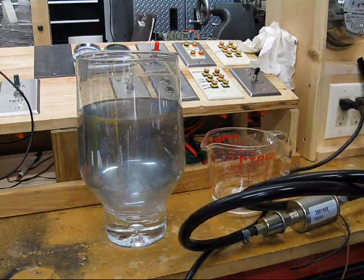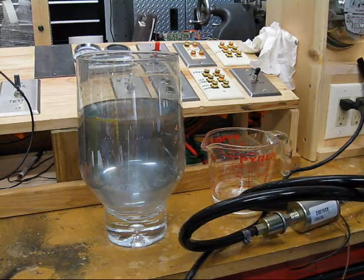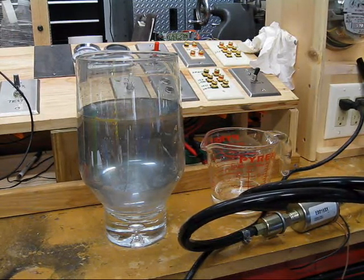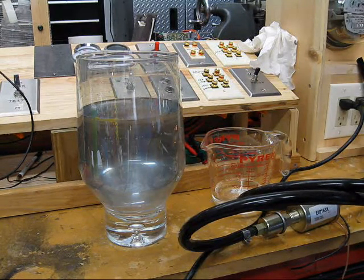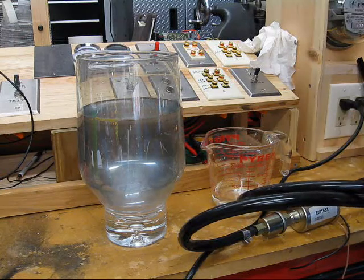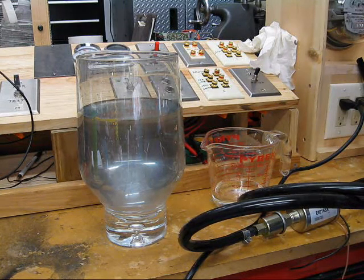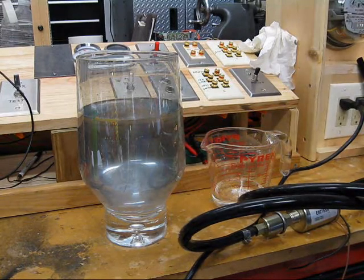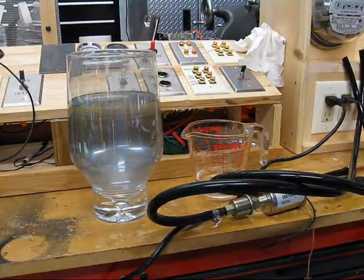Something important to know if you're going to use this setup: it's ten feet of soft three-eighths copper tube, one fuel pump, and about six feet of vinyl tubing. The whole system holds a cup and a half to a cup and ten ounces.